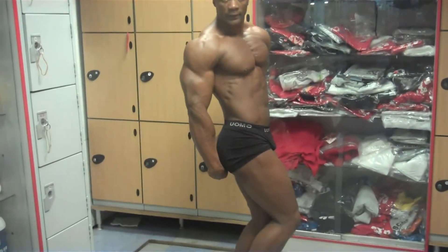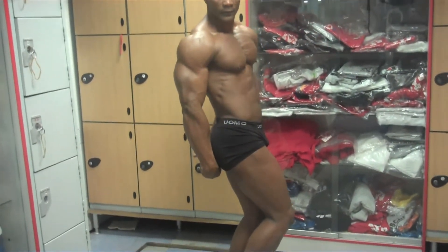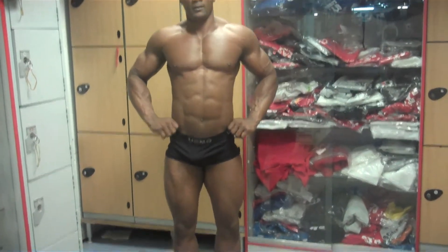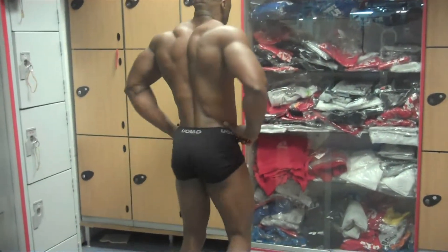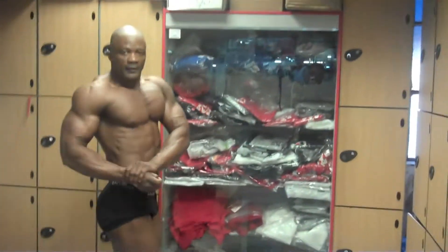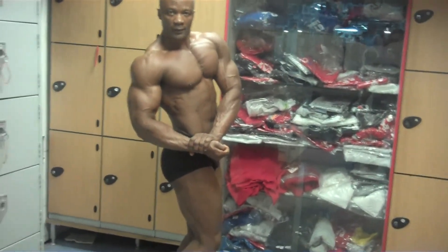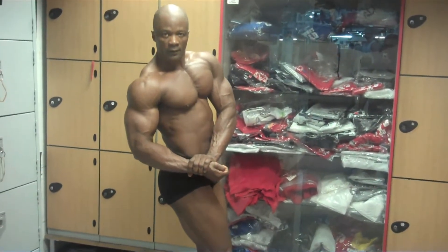See you, my friend. Do the side chest. Come on. I don't know how to say it in Portuguese. Very good.